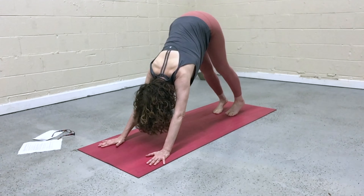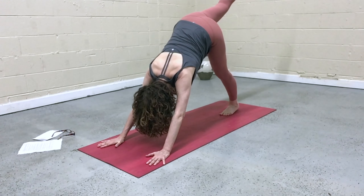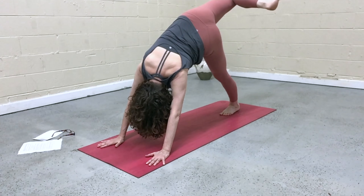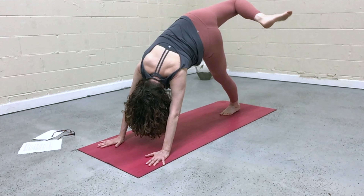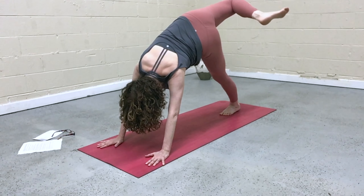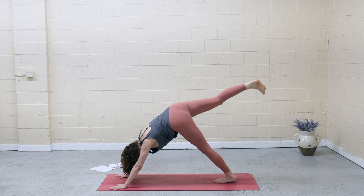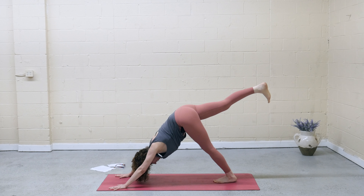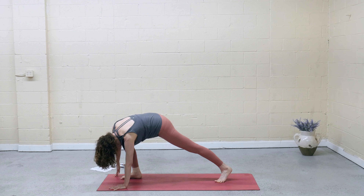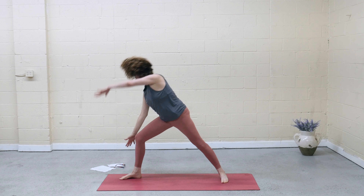From downward facing dog, on the inhale, right leg lifts. Bend the knee, open the hip, drop the heel down towards your hip. Work on squaring the shoulders to face the mat. Inhale, extend the leg long — three-legged dog. Exhale, step the foot between the hands and spin the back foot down parallel to the back of the mat. Rise up — warrior two.